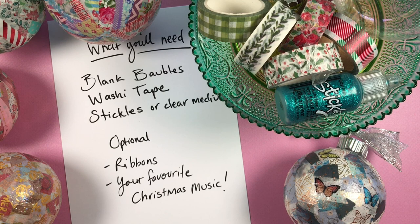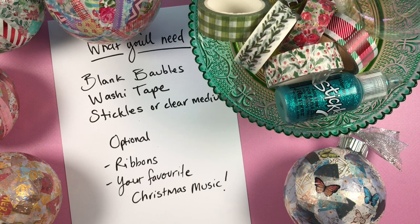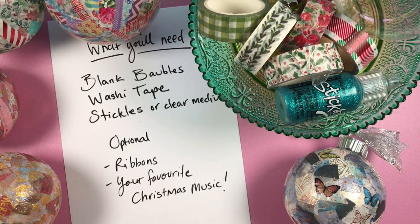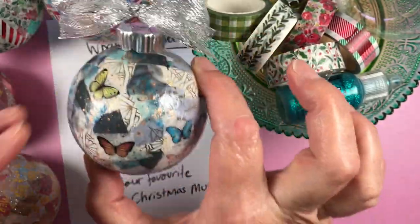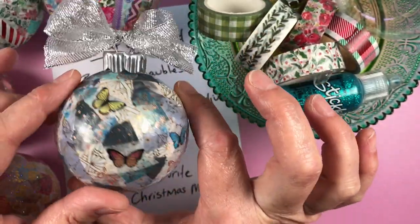Hi, it's Trish. Thanks for joining me today. I am going to make these super easy baubles using washi tape. I love to use washi tape for everything, and this is an extension of my 'more ways with washi' video, but instead of using paper I'm using baubles. Here's one I made earlier.